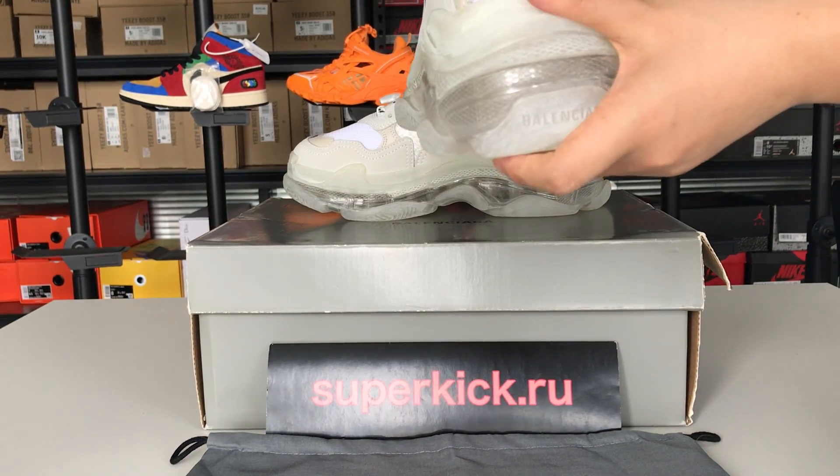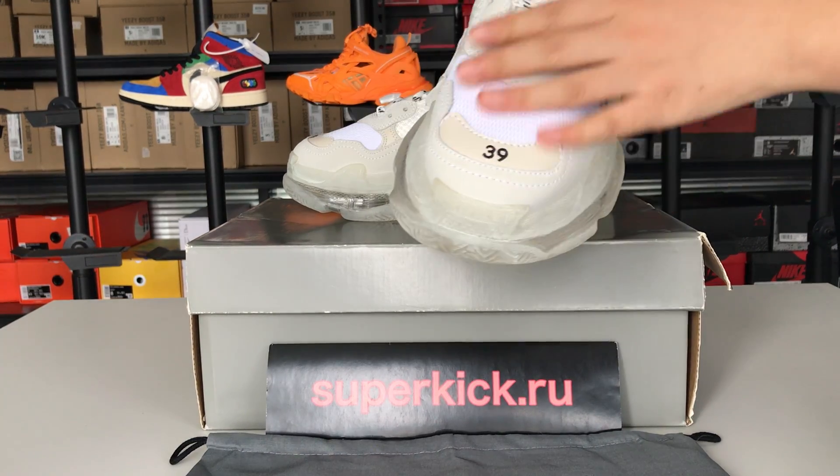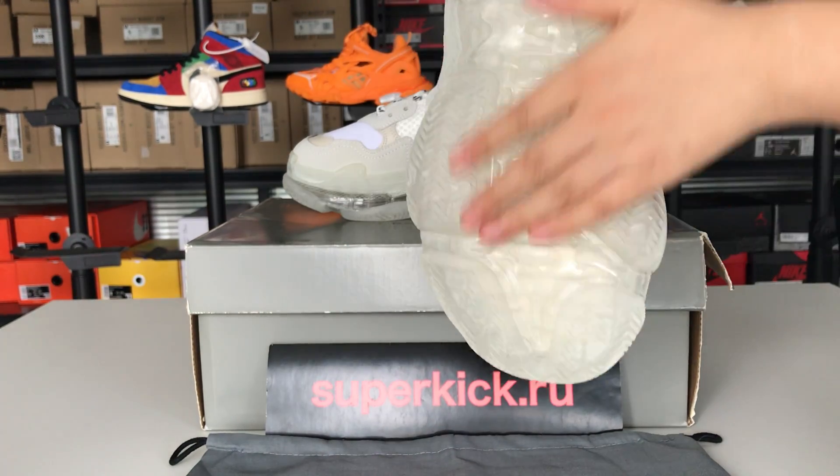And also the back of the shoes. The shoe lace and the logo here is very clear. Also inside. And the sole of the shoes.